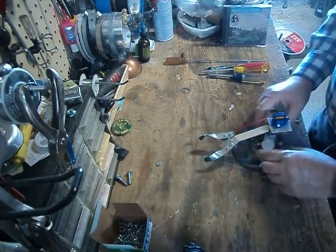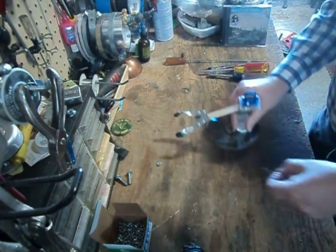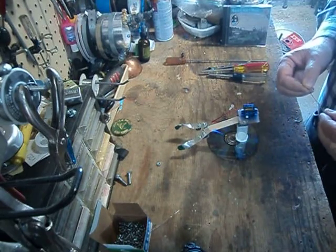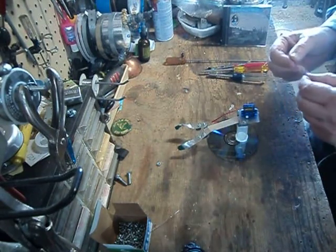Welcome back to the last video in our series on constructing the OMA robotic arm, and welcome back to Chuck's Robotics Workshop.